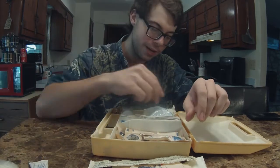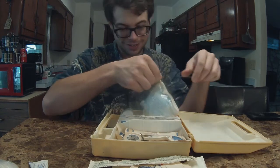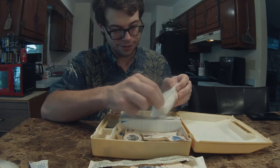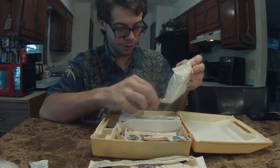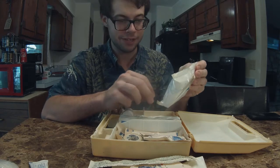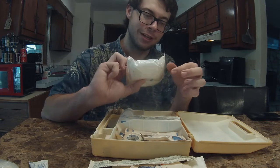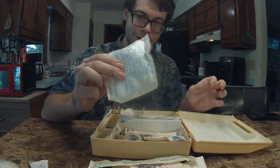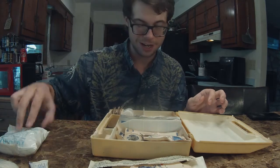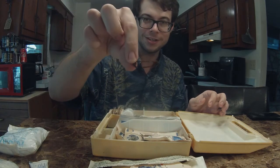More rubber gloves. We have an instant cold compress, and I am willing to bet my left kidney that this thing is no longer good. It is just absolutely falling apart over here. As a matter of fact, this is probably going to be thrown away. And there's a bobby pin, rusted to hell.